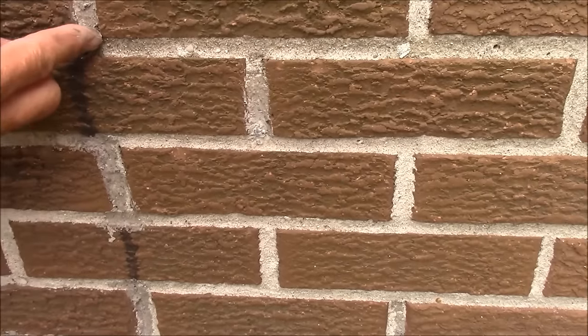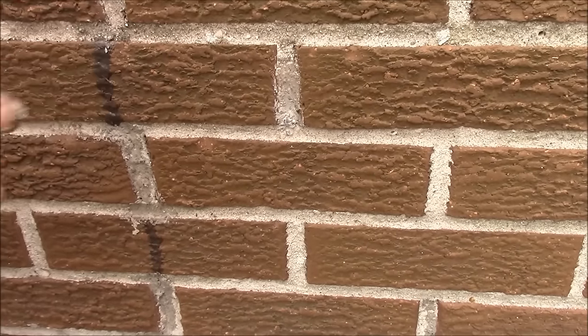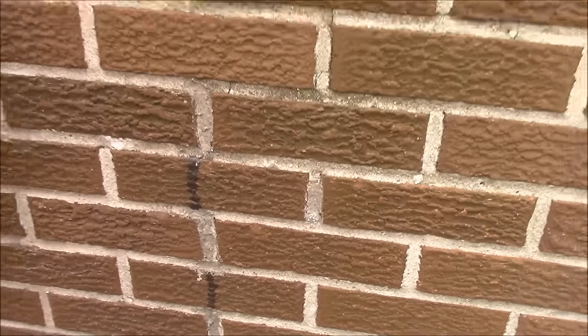So when this is dry, only someone coming trying to pick my job apart will notice that I did this. As long as you're 10 feet away, it looks like it's original.